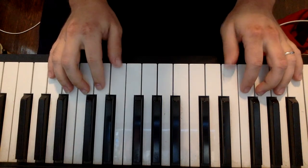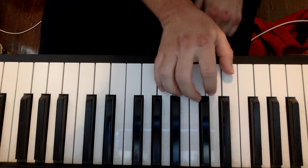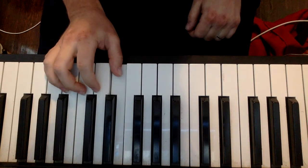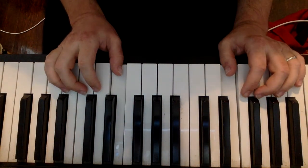Let's first get our hands into a proper position. Our right hand is gonna play on C, but not middle C — we're gonna go up an octave to this C right here. Our left hand thumb is gonna go down on middle C.